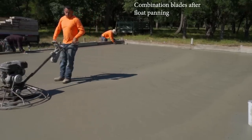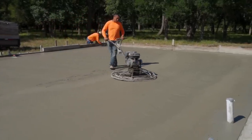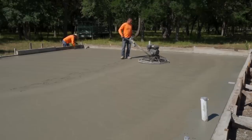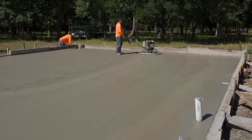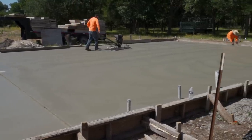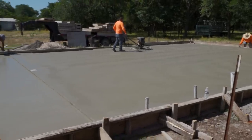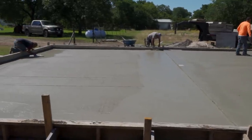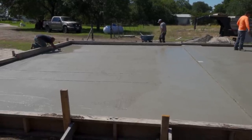You do not want to fall behind the concrete. We are pouring 3,500 PSI today so we need to keep moving - especially because today is going to be close to 100 degrees. That's why we started at 5 a.m. As you can see, he's done with the combination blades and gave it two passes. Now we're going to bring the other trowel machine with the poly blades and put it on that slab, then put the pan back on the other machine and pan this slab right here.